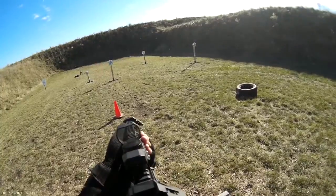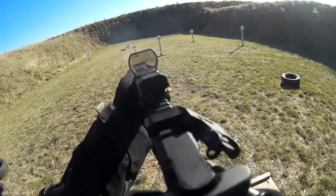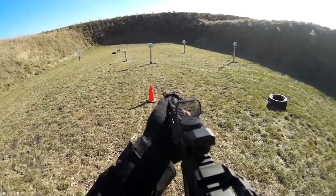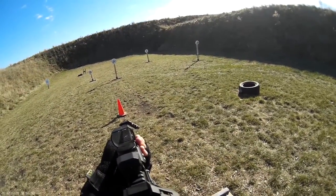3-8-2, if you're finished. 3-4-1, 3-2-41. Are you ready? Yep. Standby!